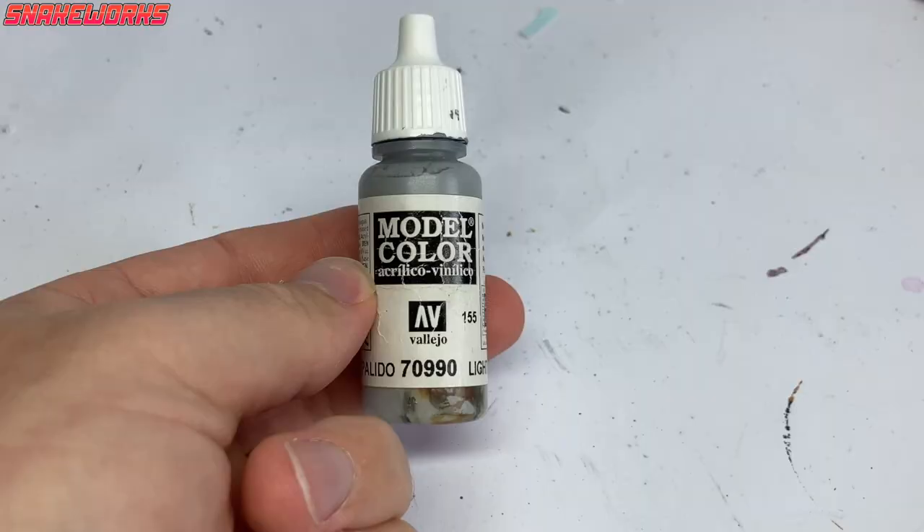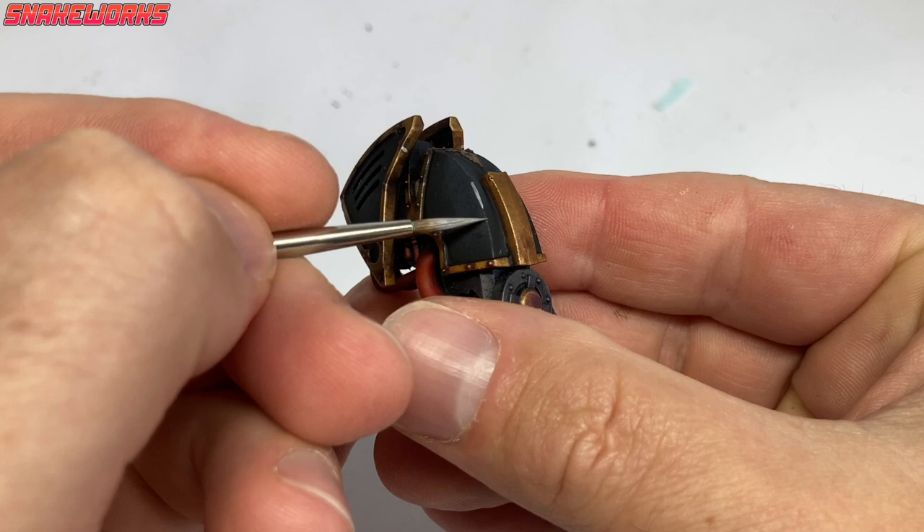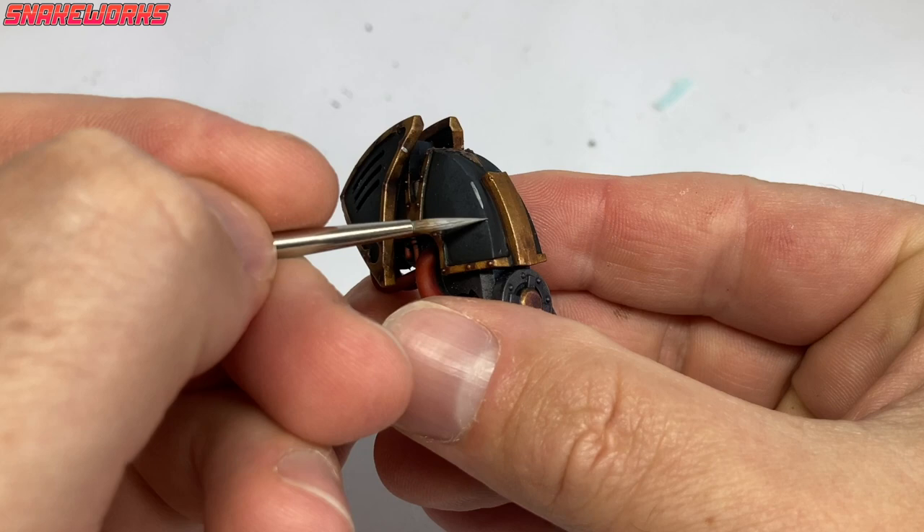The next colour is Vallejo Model Colour Light Grey. Using the side of my brush I edge highlight the knight's head. With that done, we have this - that didn't take long at all.